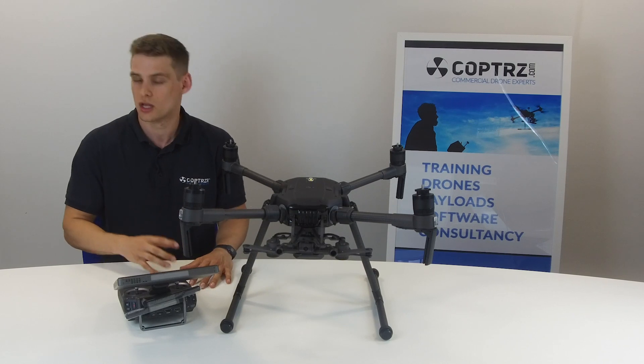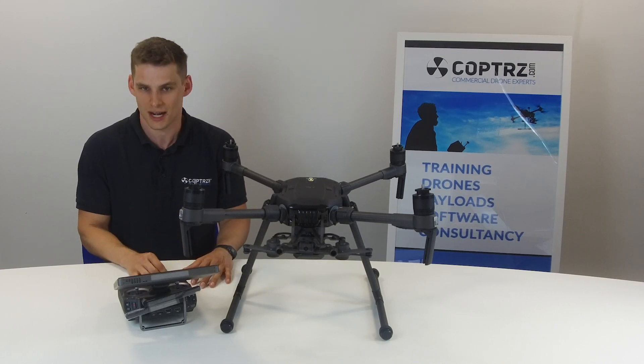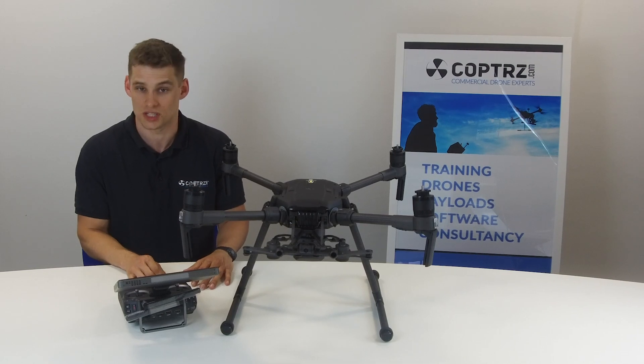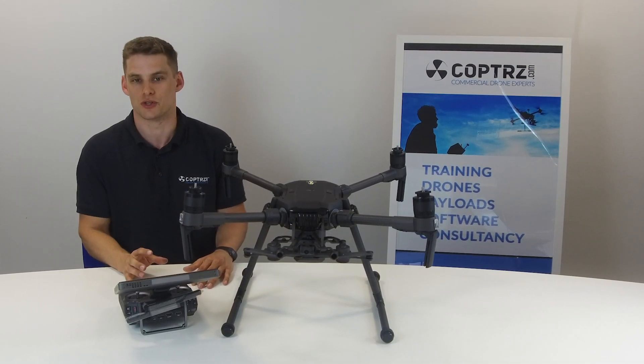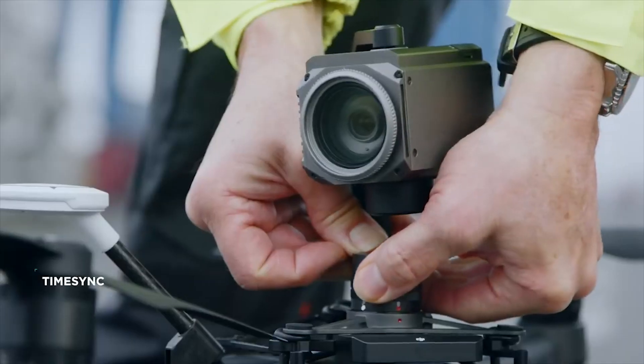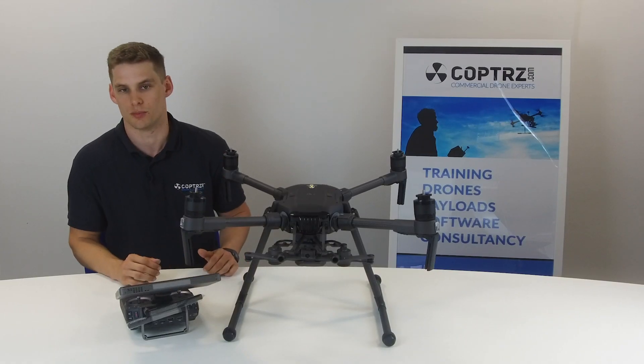The other main difference is that it doesn't take the TB50 batteries — it only takes the TB55s, compared to the version one which did take both. You can also mount a few extra cameras. At the minute, you can mount the Zenmuse X7 along with all the other cameras that you could mount on the version one in the past as well.